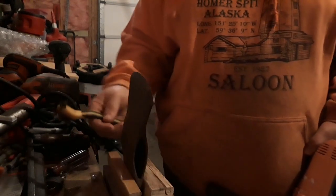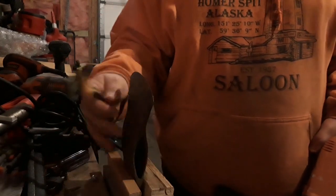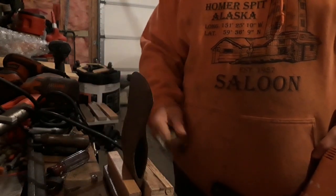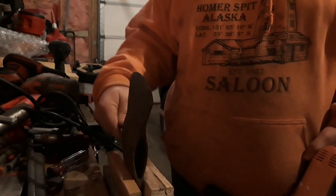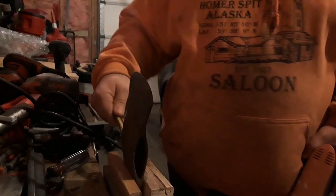Don't polish that inside head, though. You want it rough so it sticks on the wood real well. You polish it up, it just makes it slippery — it comes off the head, stuff like that. Leave it rough, but you don't want anything in there. Get that rust out of there.